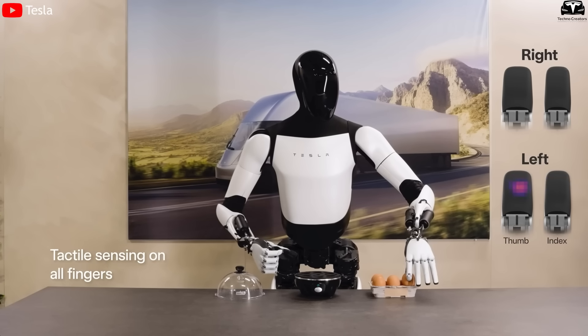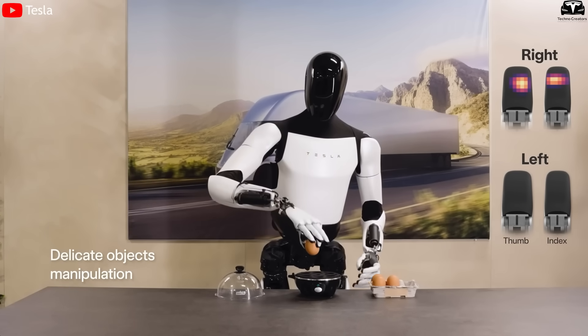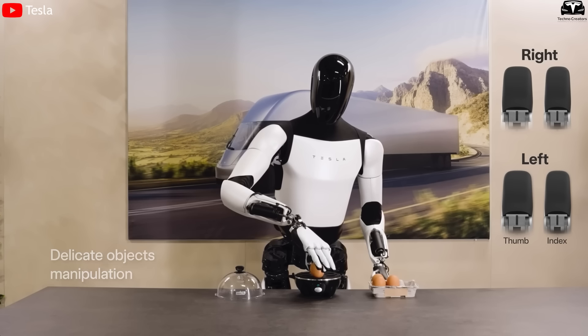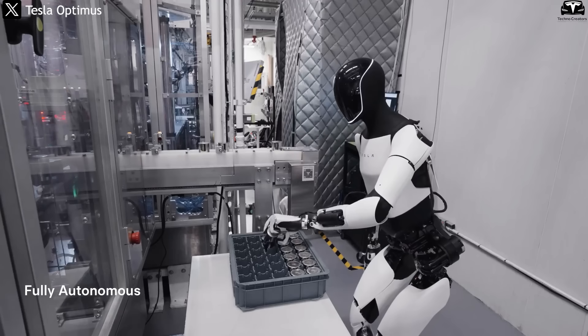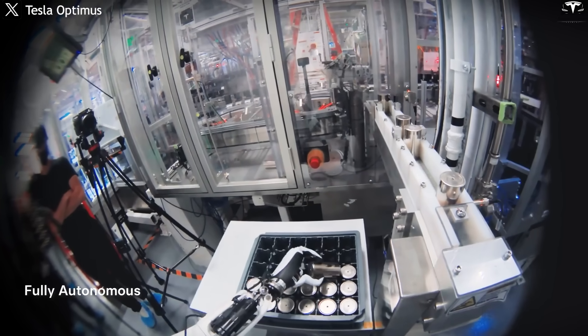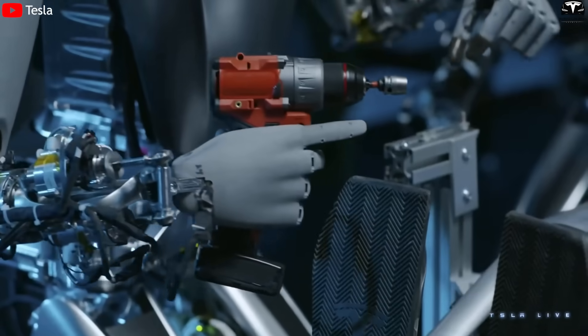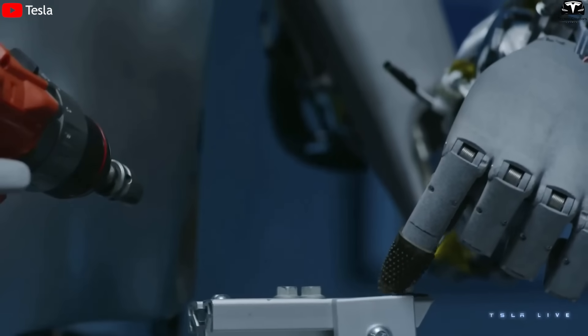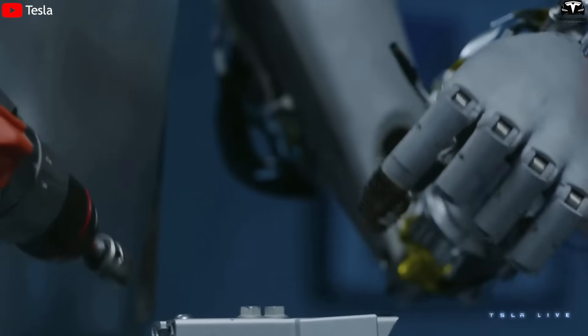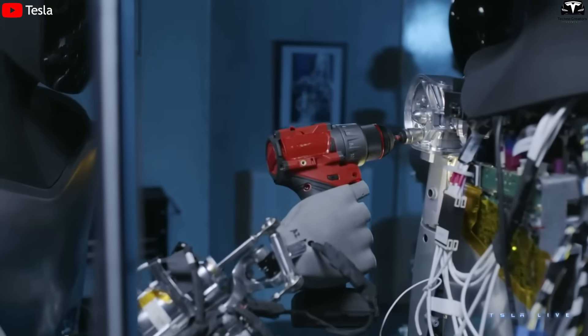If one actuator is installed incorrectly or the force sensor at a fingertip is inaccurate, the entire robotic hand will lose control over force, resulting in gripping too hard — breaking objects — or too lightly, dropping items. Especially in factory environments where the robot needs precise manipulation of screws, tools, or fragile objects, a small assembly mistake can cause the entire product to be discarded.